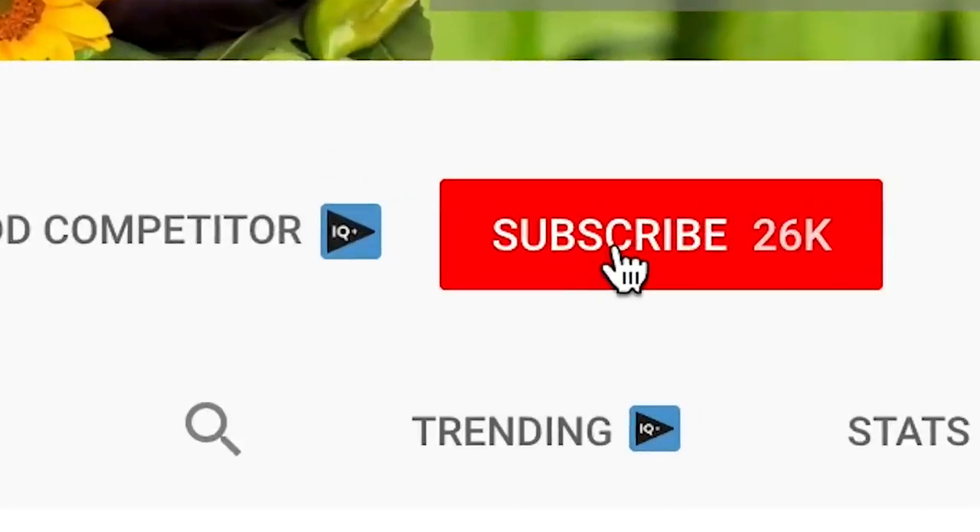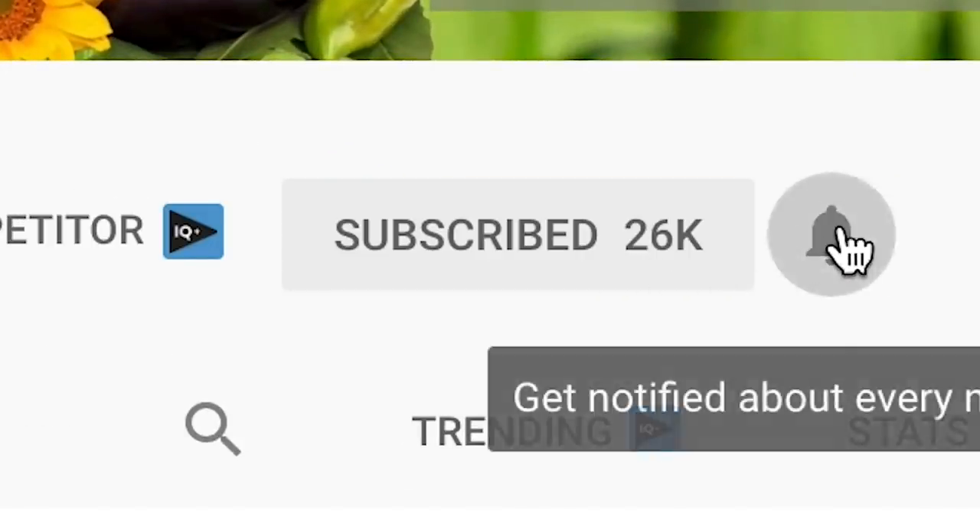I'm Tony O'Neill, this is UK Here We Grow, and on this channel we deal with all things gardening, poultry keeping and beekeeping. If you want that perfect garden to relax in or just want to grow your own nutrient dense foods, start now by clicking the subscribe button and the bell icon to be notified each time I release new content.